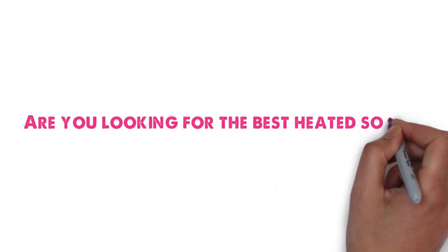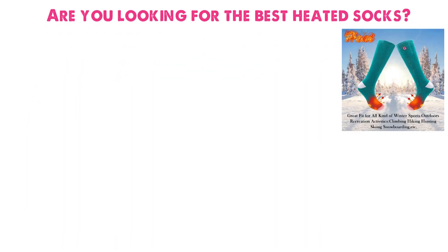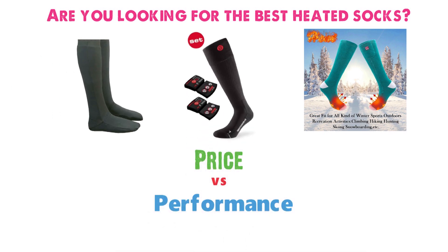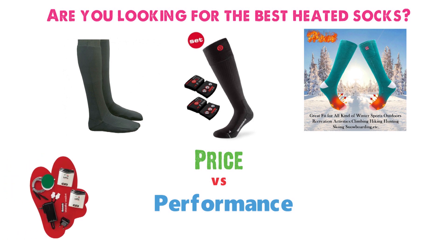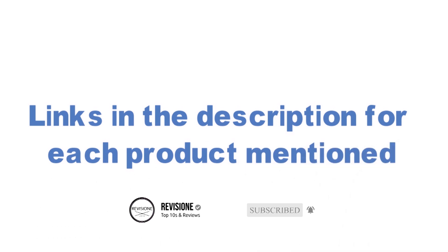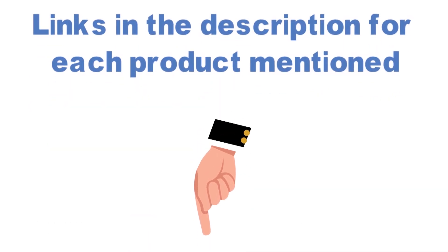Are you looking for the best heated socks? In this video we'll break down the top heated socks available whilst comparing them for price vs performance. Before we get started with our video detailing the best heated socks on the market, we've included links in the description for each product mentioned, so make sure you check those out to see which one is in your budget range.